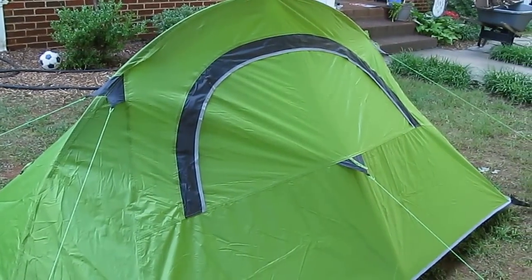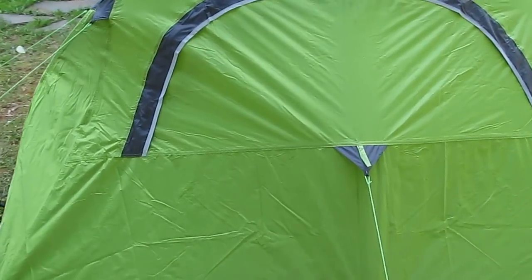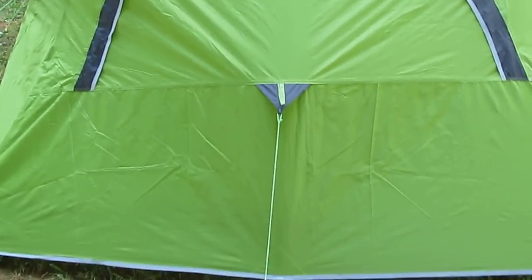There is a window on the back side that opens up in the fly, and the screen inside unzips. It's kind of a half door. I'm not sure what the purpose of that is, but it does unzip if you have a desire to do that.